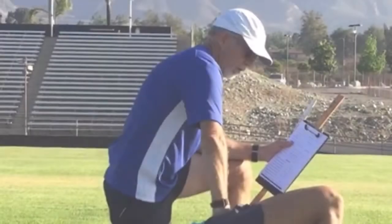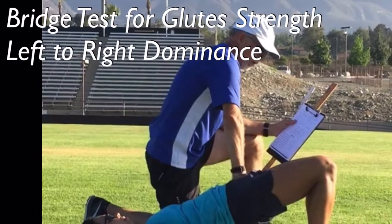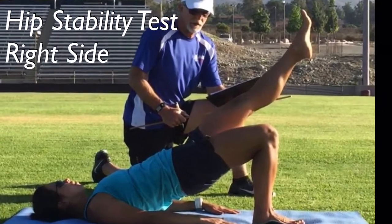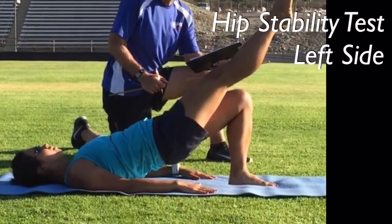To run efficiently, you really must rely mostly on your glutes to power your stride. If you find yourself using your back muscles or quadriceps in these tests, or if it's difficult to do or if you're feeling unstable, you might need to work on your glute strength just a little bit more.